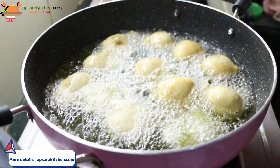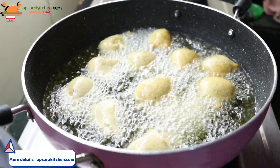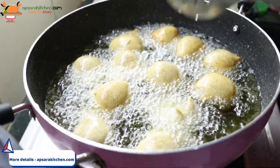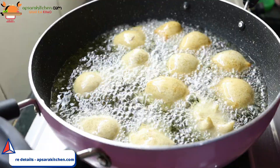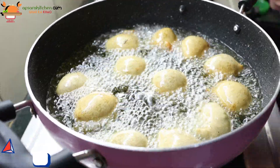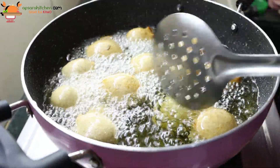Now it's a little brown, dark golden. If it's warm, you can use the flame to medium so that you can put it in a little bit. Then the color changes.